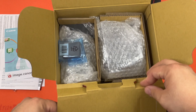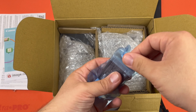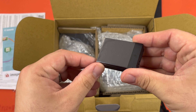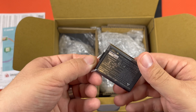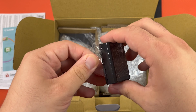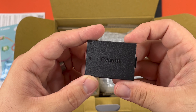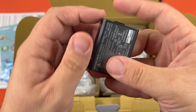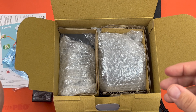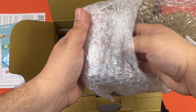This looks like a battery — this is the rechargeable battery pack. It is Canon branded, which is always good. Alright, we'll grab the camera, but we'll do the other accessories first.